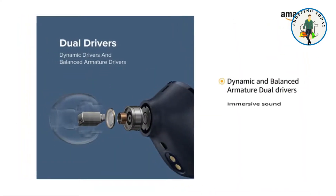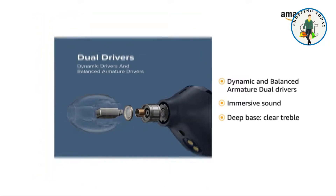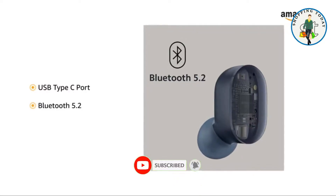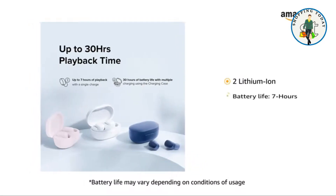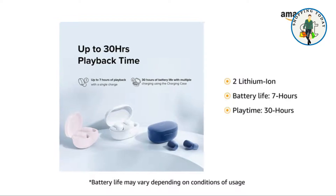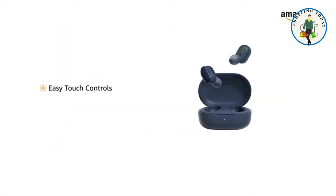It is compatible with USB Type-C port and Bluetooth 5.2. The earbuds come with two lithium-ion batteries with a seven-hour battery life on a single charge, extending up to 30 hours of total play time.